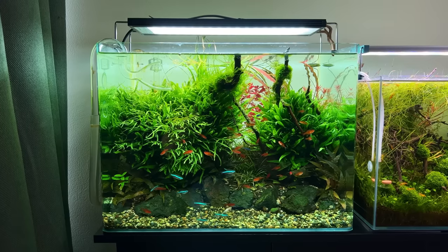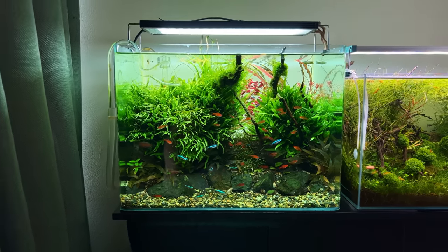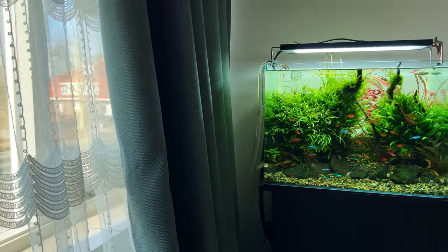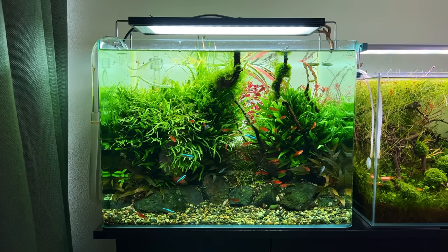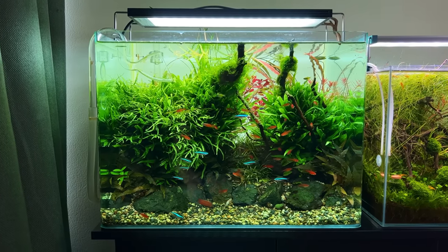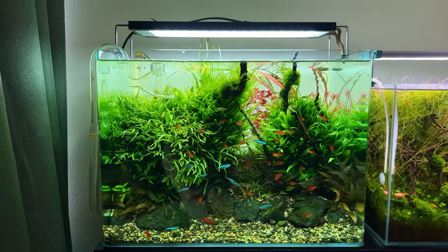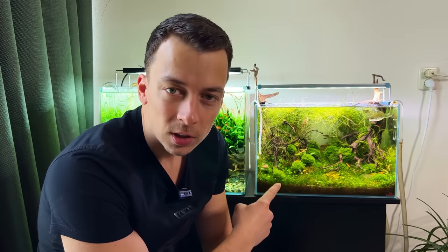For this tank I'm going to reduce the photo period by two hours, down to six hours. It's also next to a window and with the weather improving we're getting more sunlight, so reducing the photo period makes sense. I'll also make sure the water is topped off nicely. I think that's it for the scapers tank.